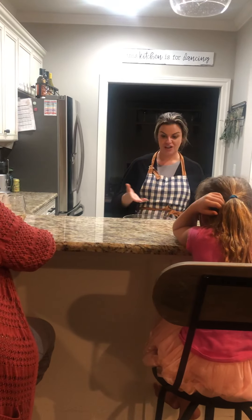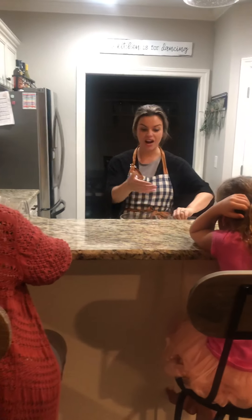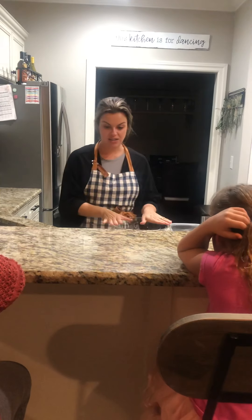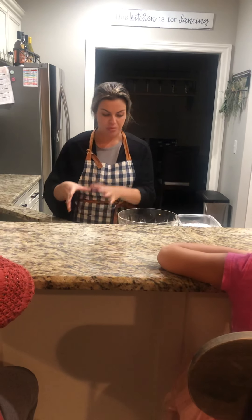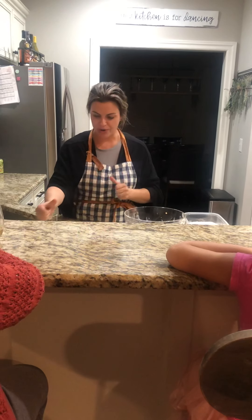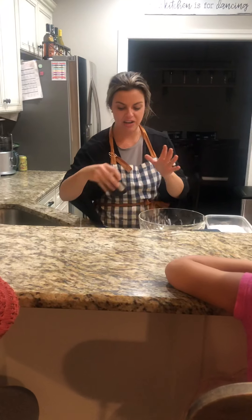What do you need for the pizzelle making? You need a pizzelle maker — I already turned it on so it's a little bit warm. You're going to need a mixing bowl, your ingredients, something to mix it with, a place to cool your cookies, parchment paper, your shortening, some flavors — some anise, some vanilla.